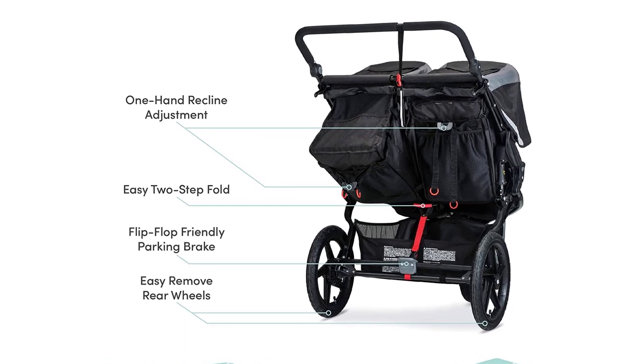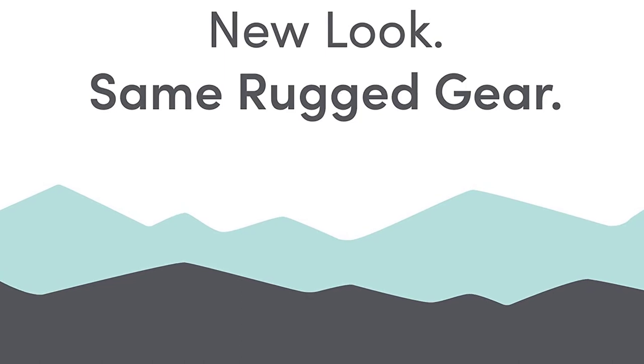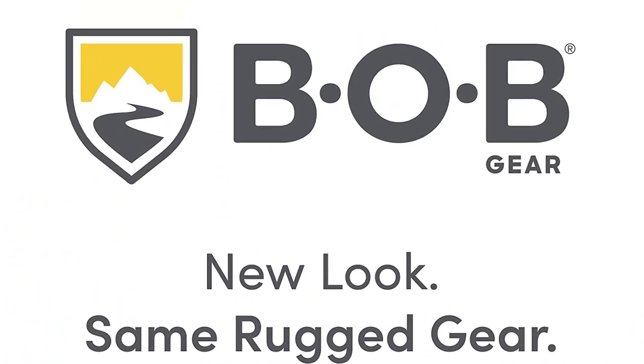With its sturdy construction, high-quality materials, and versatile design, the Bobgear Revolution Flex 3.0 Dual-Eye Double Jogging Stroller is the perfect choice for any active family.